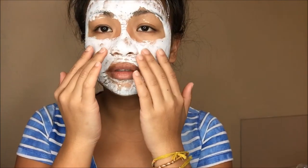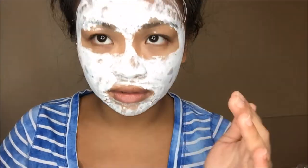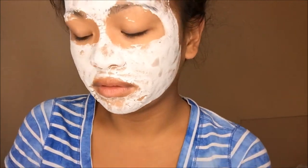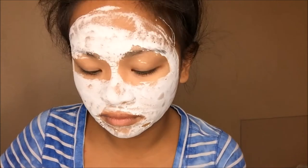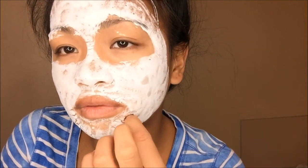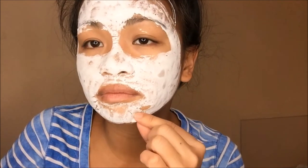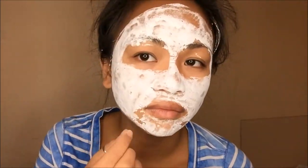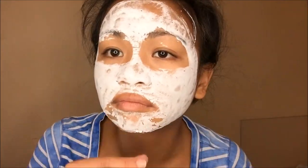All right guys, my face — I really can't move it. My face is very stiff. It's getting a little itchy. It's been about 20 minutes, so I'm going to go ahead and take this off. I don't think this can peel, to be honest — it's like cracking. I don't even know if it's going to peel. Let me read the directions again. I give up. I don't think this is a peel-off mask, so I'm just going to wash my face.